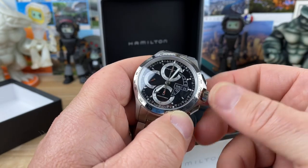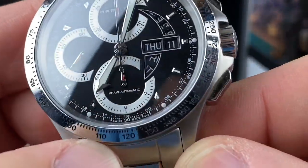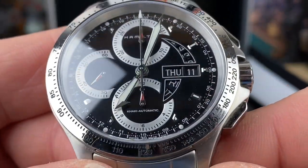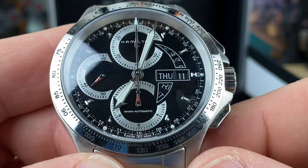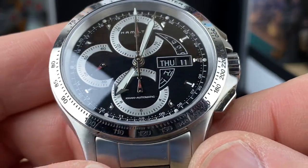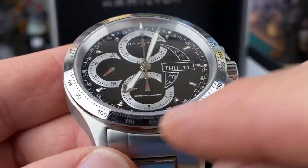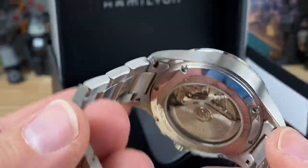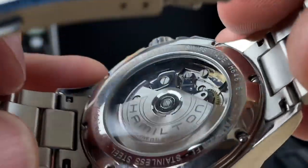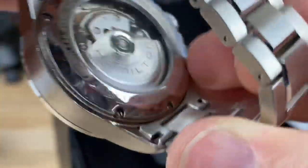I'll do a full video on this, but check out the day/date display — the way they have some relief cuts here for both the day and the date just adds to the funkiness of the dial. Of course it has a tachometer scale on the metal bezel on the outside, and then you have some really nice oversized pushers, a nice crown, bracelet, display case back — this thing is just cool factor non-stop.